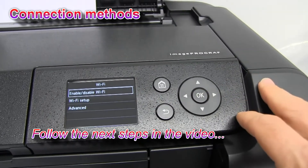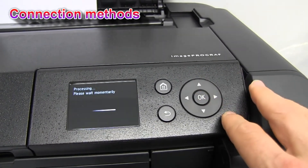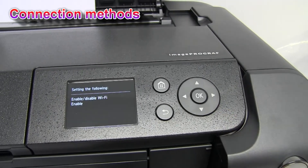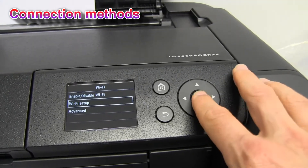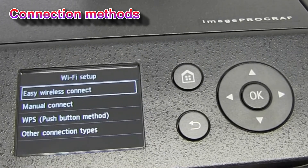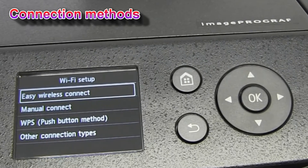Follow the next steps to connect your printer to the Wi-Fi network. I will go step by step into the menu and show you how to connect to Wi-Fi. There are three methods how to connect the printer: there is the easy wireless connect method, the manual connect method, and the push button method.